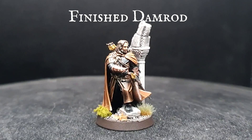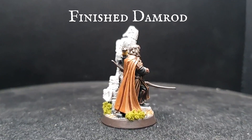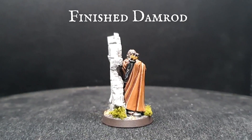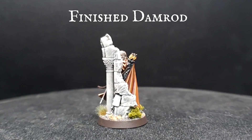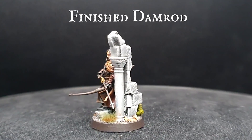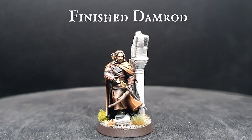And there we are — Damrod, Lieutenant of Faramir's Rangers in Ithilien, finished and ready to stalk the underbrush unseen, hunting the enemy in service of the protection of Gondor. The recipe for the basing can also be found on our 5-minute basing tutorials playlist on the channel. I really hope you guys enjoyed today's video. As always, please like, subscribe and share the video to help push the content out to more avid hobbyists. And until next time guys, take care and as always, happy hobby!